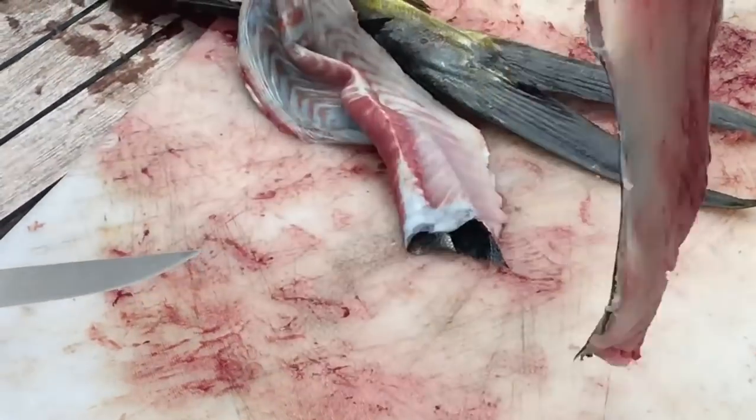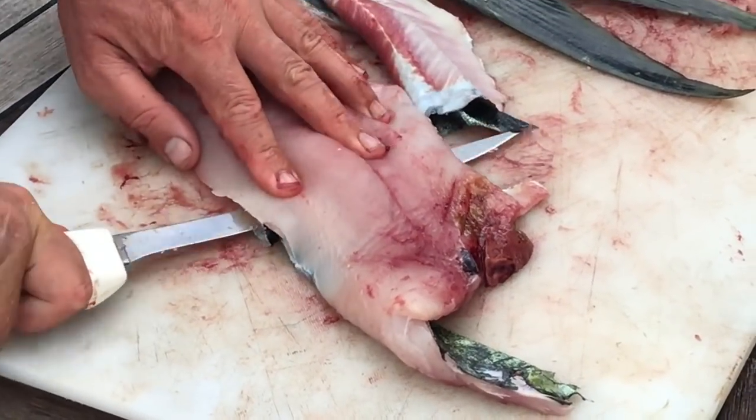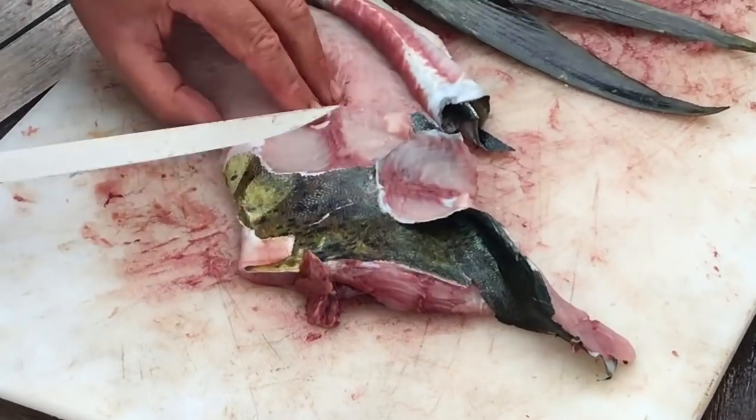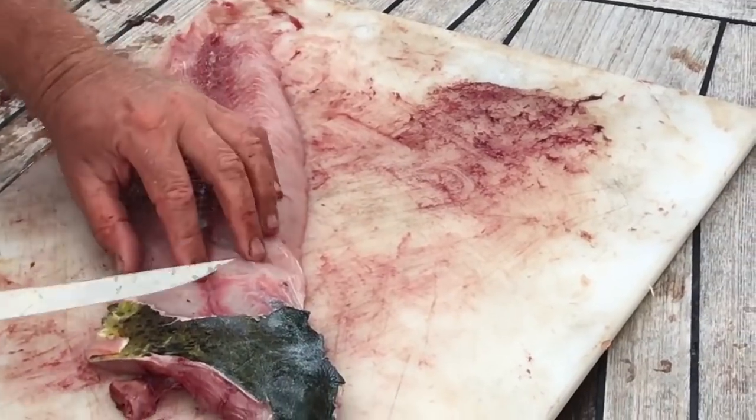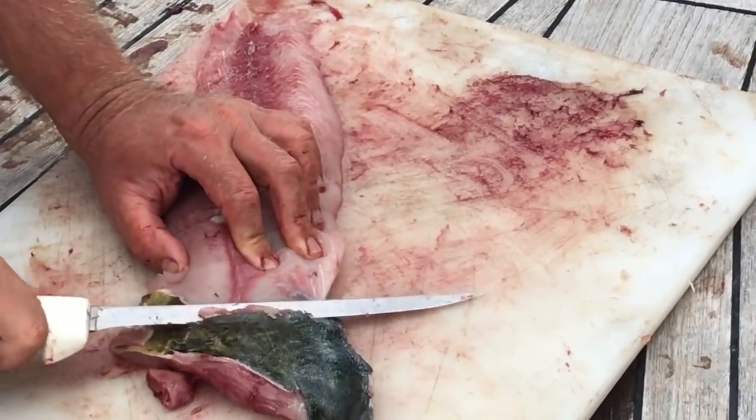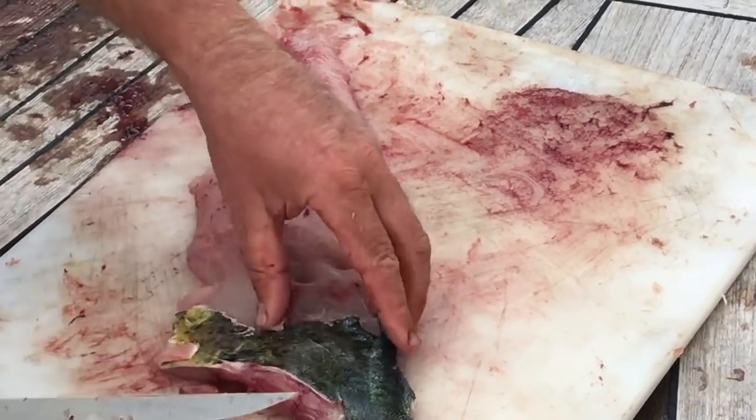Now you're watching Simon fillet this second side. Aside from catching barracuda and mahi-mahi, we also catch a lot of red snapper, cero mackerel, wahoo, yellow fin, and black fin tuna. Keep watching to see how we catch them.